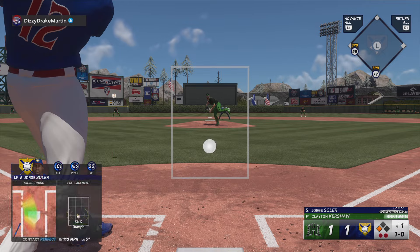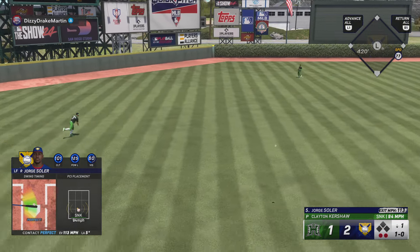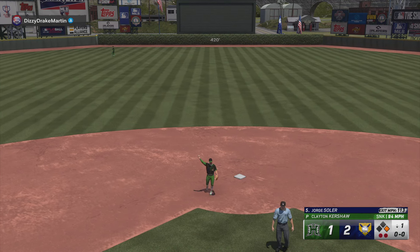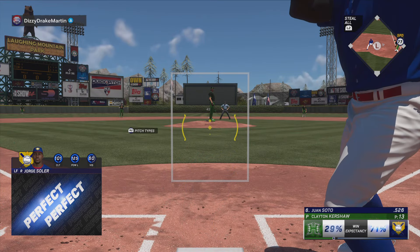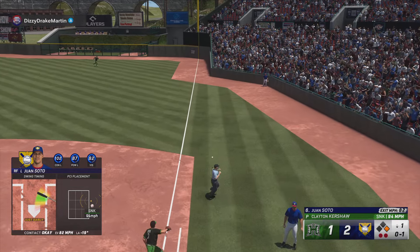Two outs. That's a base hit. Run scores. It's a run on the board and it picks up, and that'll be on. Just a solid swing right there — got it out front and lifted into the outfield for the base hit. Those always feel great.